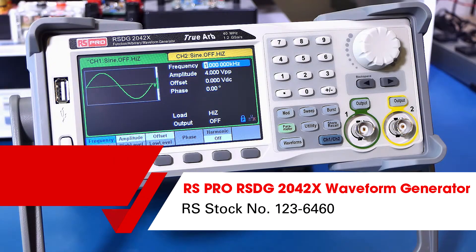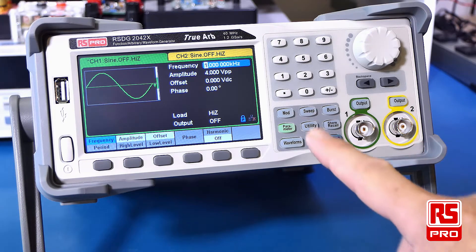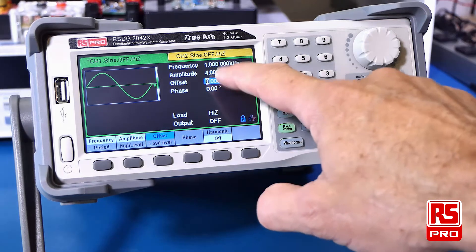Hello and welcome to this overview of the RS-PRO RS-DG2000X series of function arbitrary waveform generators. This series of function generators are available in 40MHz, 80MHz and 120MHz. Each of them have dual channel output, arbitrary waveform capability with 196 built-in arbitrary waveforms and a touch screen interface.